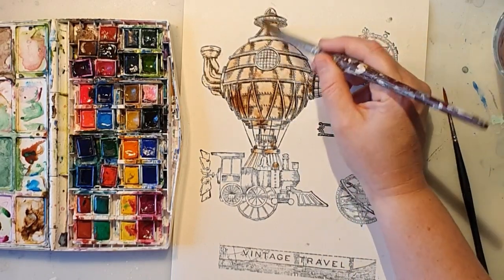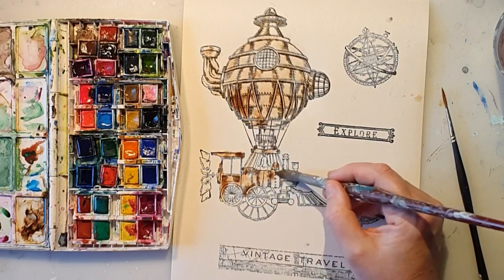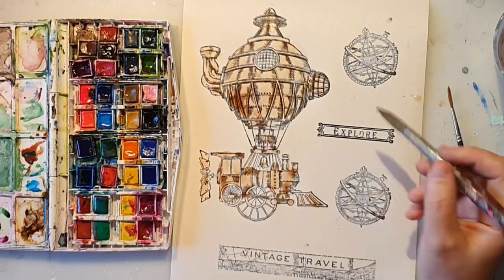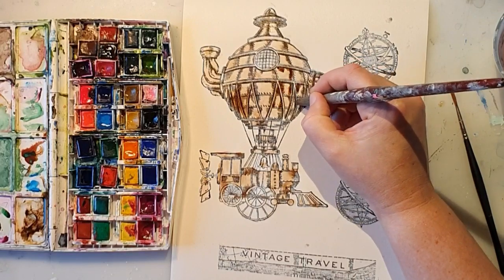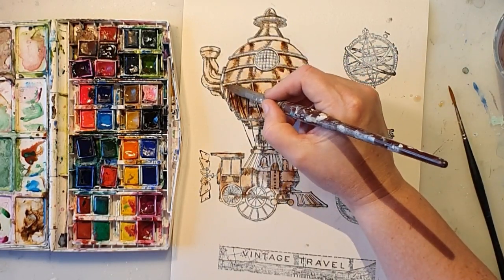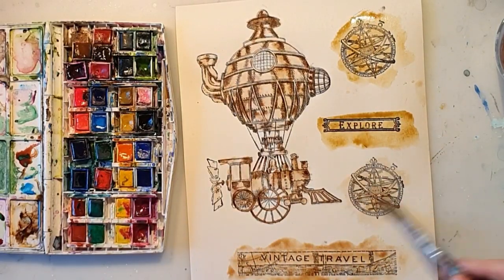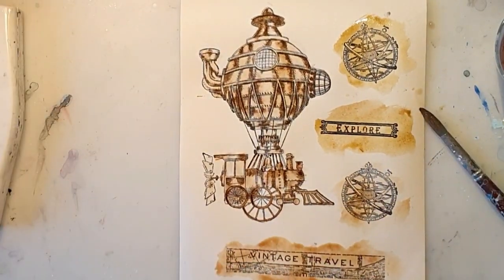As you can see, I'm just coloring the stamped motifs in with some watercolors. This is my palette from Winsor & Newton. I'm going to speed it up — I almost always speed it up — and I'm going to skip some parts too, because coloring in can be a tedious process to watch.